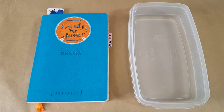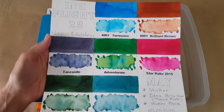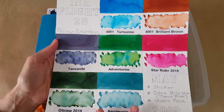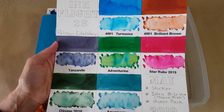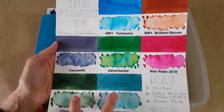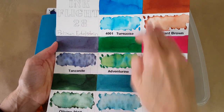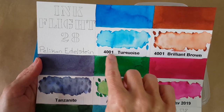Hello, welcome pen friends! I'm back with another ink profile. We're getting started with Ink Flight 28, which came in for May of 2019. I'm getting a late start on the profiles because I just returned from a trip to Vermont. I've already profiled the bottom two — Olivine and Aquamarine — so we'll be doing these five remaining inks.